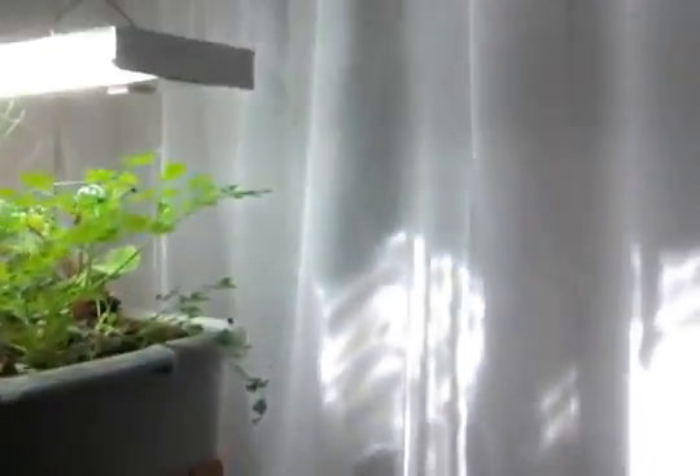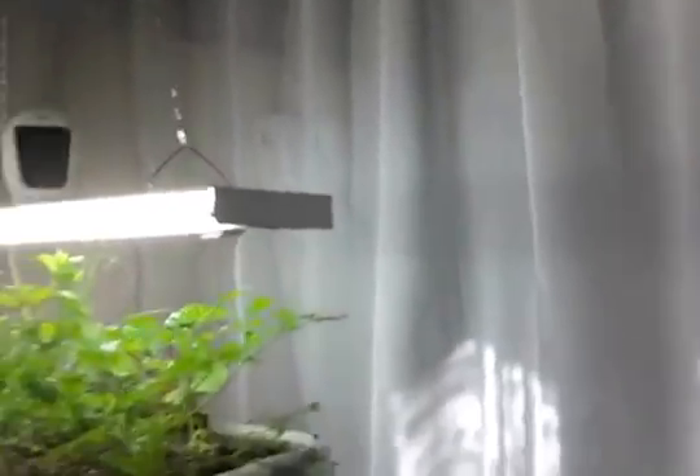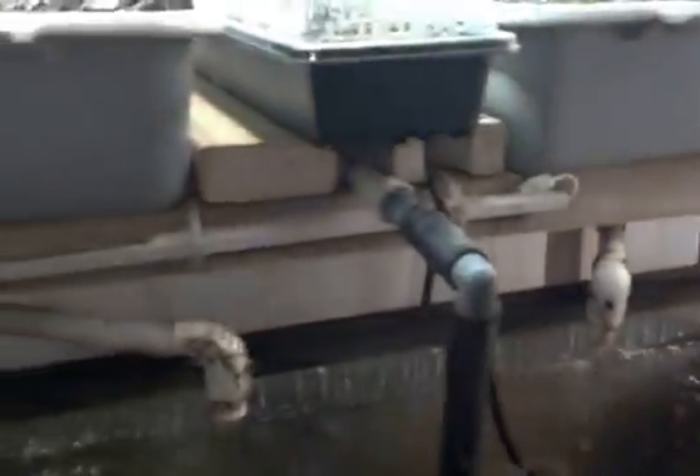This system only takes up about a 4-foot by 4-foot footprint, but I have window sheers draped around it so it takes up about 5-foot by 5-foot when it's all said and done.